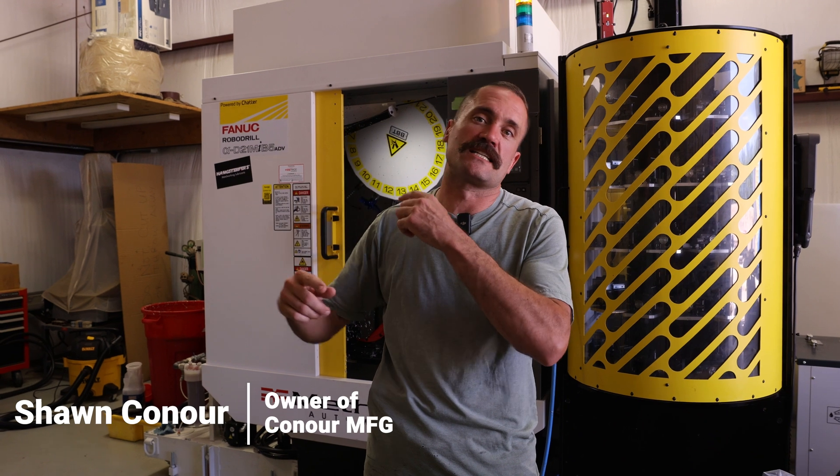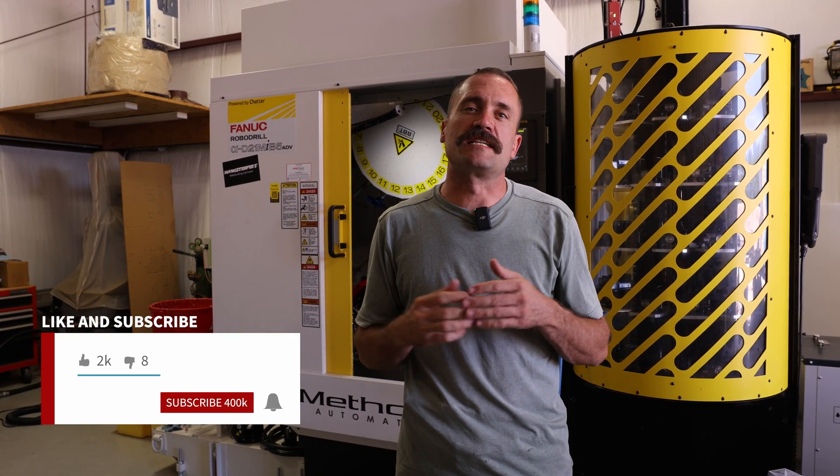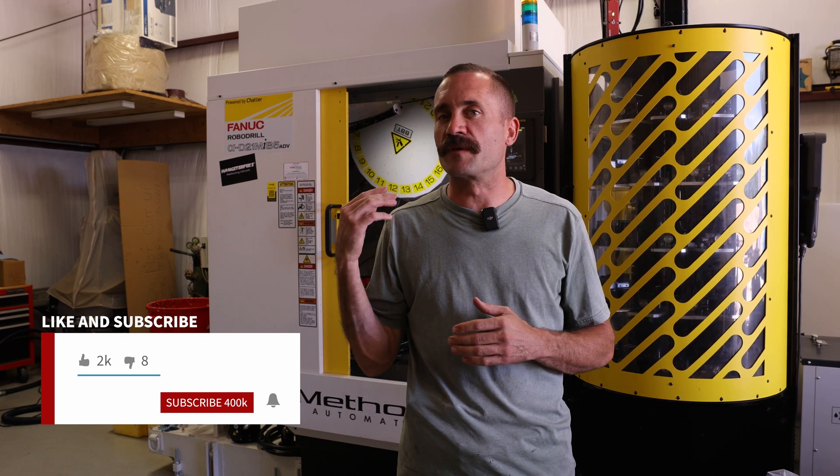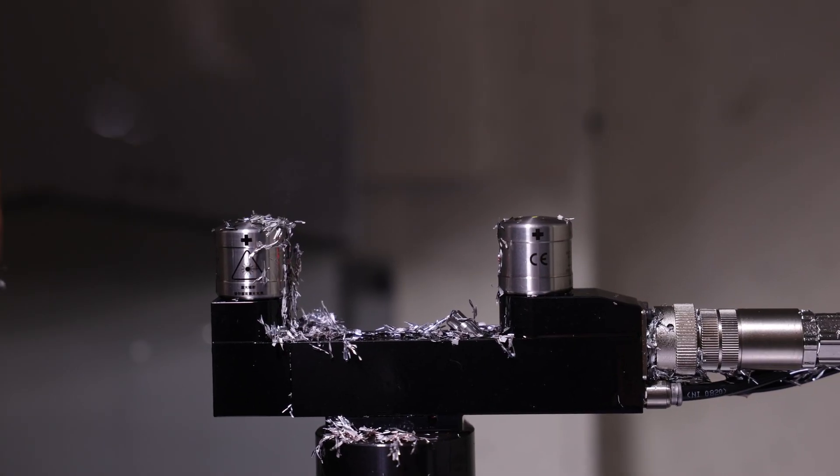We've been getting into the Lights Out production runs — we've been running overnight, stuff like that. The machine's alarming out at 10 hours, 8 hours, 6 hours, and it's all because of pesky little chips on the laser eye.